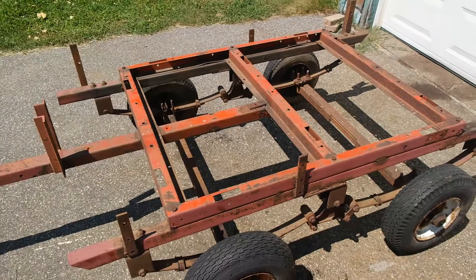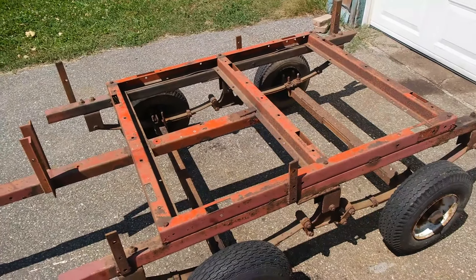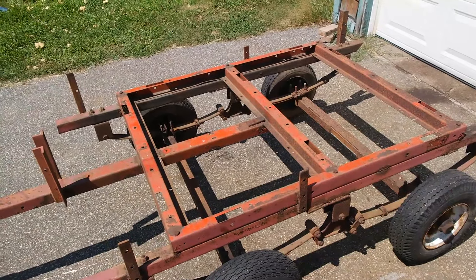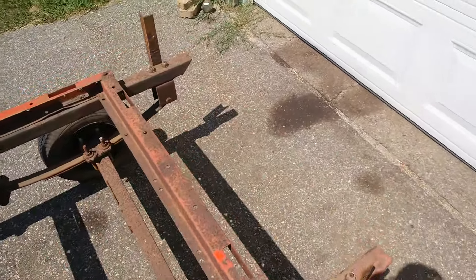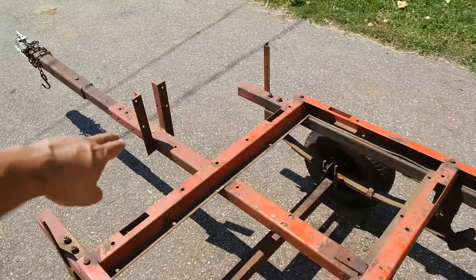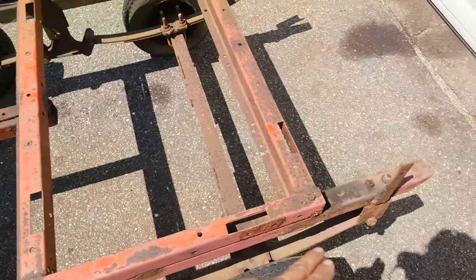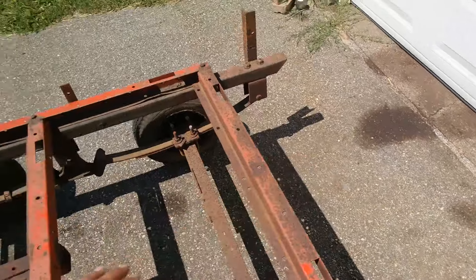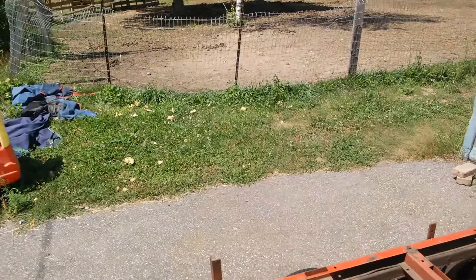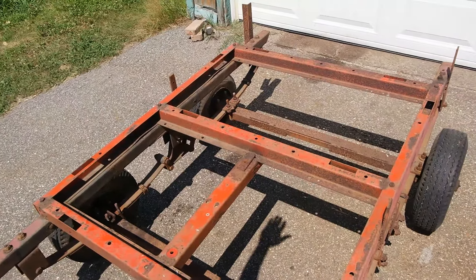Here's my plan. I'm going to be building a 4 foot wide by 6 foot long dump bed that's 18 inches tall. That should give me about 36 cubic feet of space. I'm going to be welding some 2 by 2 square tubing to extend this frame out, building a hinge in the back, and then a winch connected to about a 5 foot tall mast, which is going to lift this up to hopefully steeper than a 30 degree dump angle.